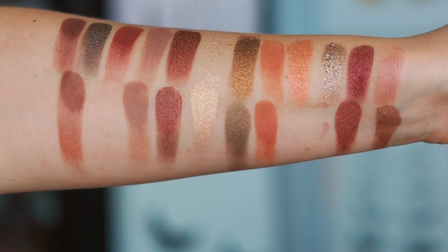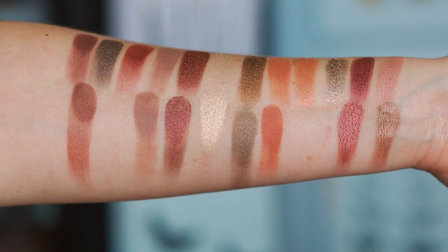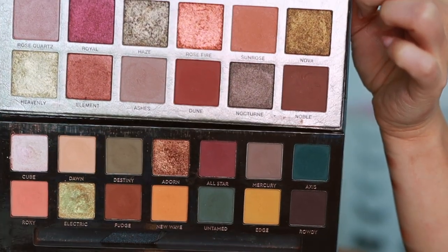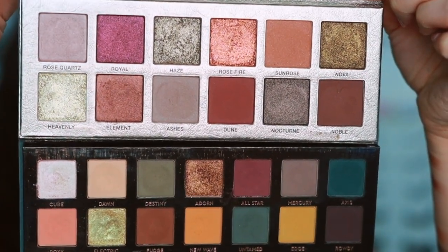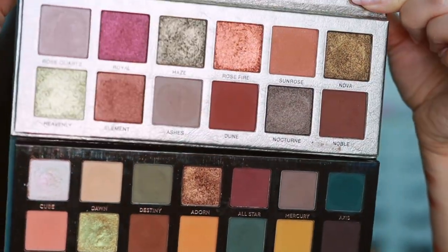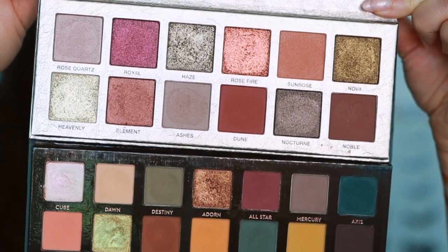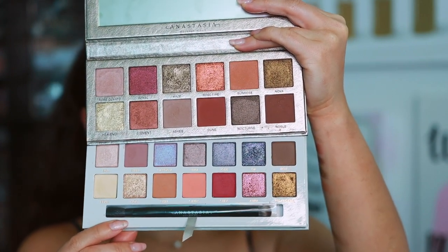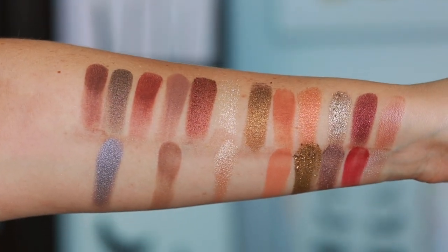Rose Metals on top, Makeup by Mario at the bottom — totally similar color tones. The finishes are mostly different; the Mario palette doesn't have those reflective metallic shades, which I actually prefer in the Rose Metals. But color tone-wise, this is the closest ABH has gotten to that Mario palette, and that ignited a fire in me. As for Subculture — I don't find them very similar, just both grungy. And the Carly Bible palette comparison: they're like distant relatives, really not close at all.